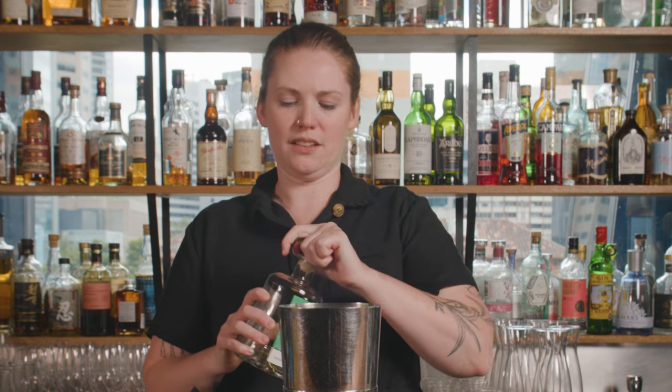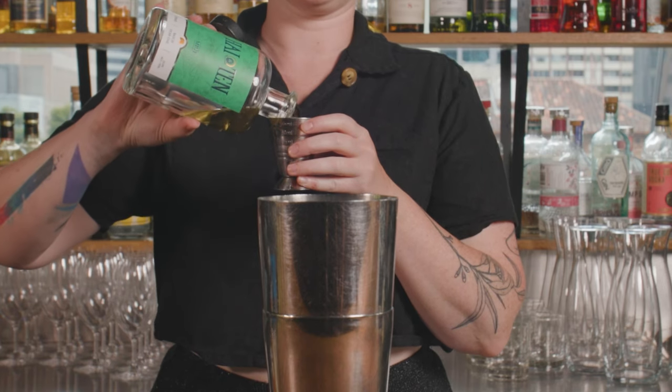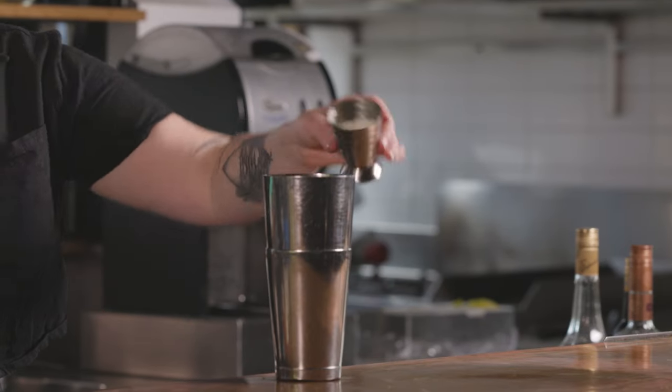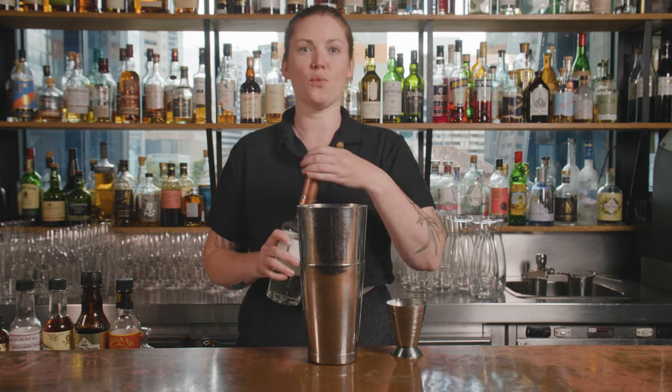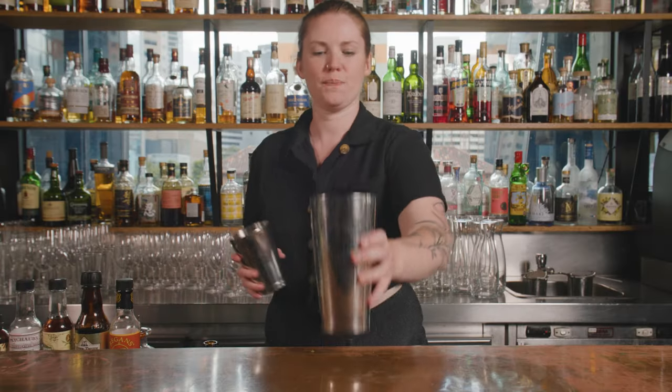Then 30 ml of crème de menthe. I'm using a little mint liqueur which is actually made locally by one of our neighbours here, but obviously all the big brands do one as well. This one isn't as lurid green, so you'd probably get just a little hint of green and not the bright one you might have seen. And then 30 ml of white crème de cacao — a little sort of white chocolate vibe there.